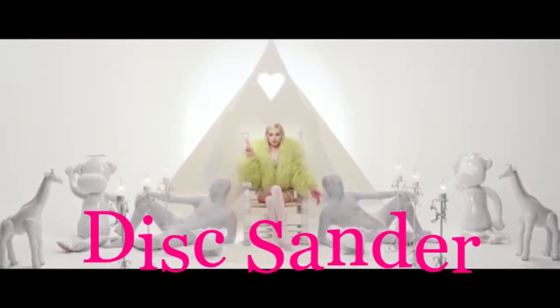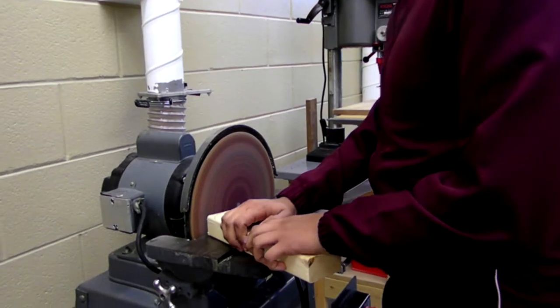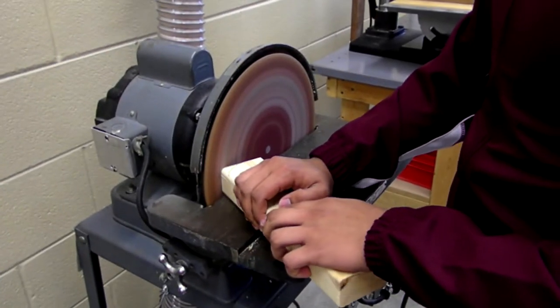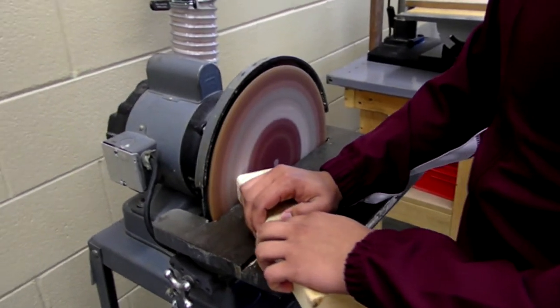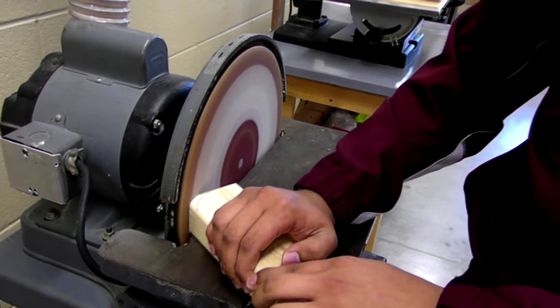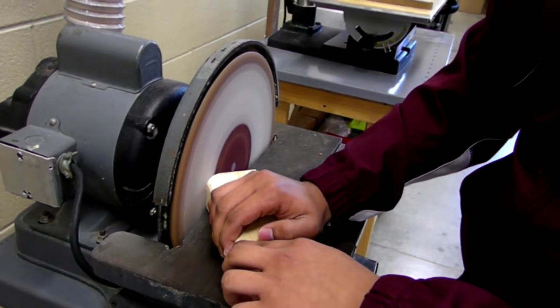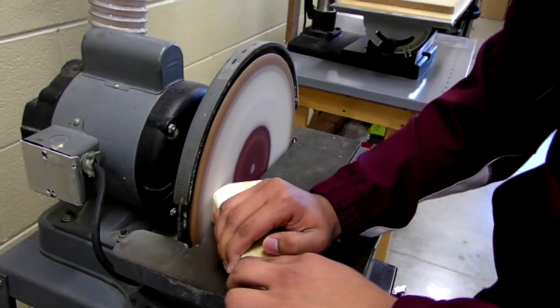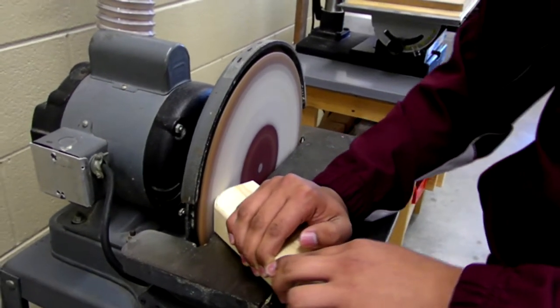On the disc sander, you want to move the piece side to side on the side that's going down. Not too fast and not too slow, but just right. Like I always say, a burnt piece is a bad piece.